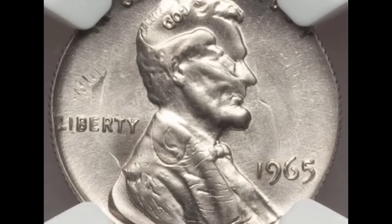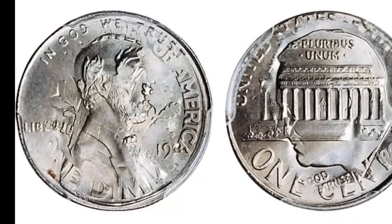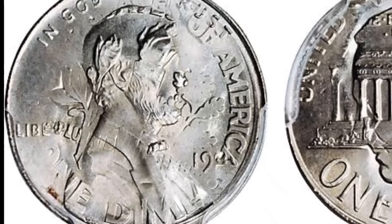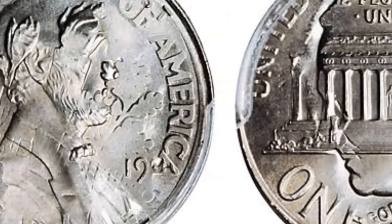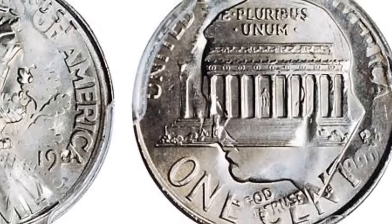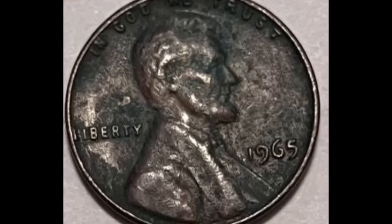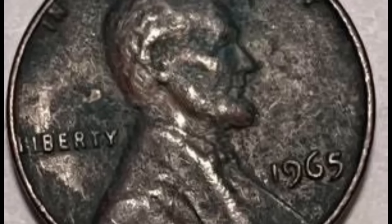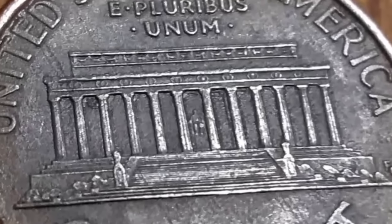How can you determine whether you own one of these coins? It's crucial to understand that your coin is not necessarily rare just because of its appearance — the coin may occasionally sustain environmental damage that results in a color change. In actuality, this coin was struck on a blank 10-cent silver planchet. Getting a scale is a surefire way to determine if you have a coin like this, because you should be able to weigh them.